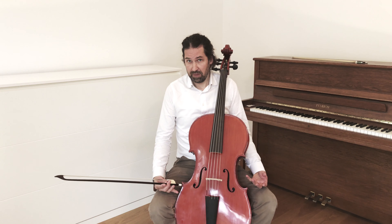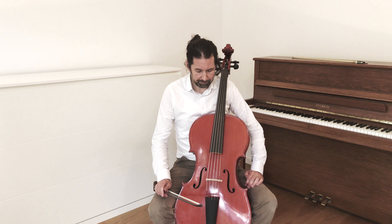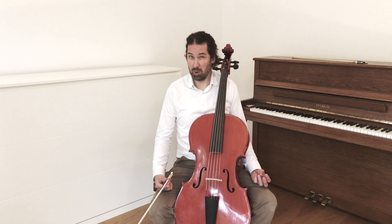I want to show you that. I will play the beginning of the prelude of Suite Number Six by Johann Sebastian Bach. I have to admit that while playing it, I'm secretly waiting for the first appearance of the high E string, because I like that moment so much.